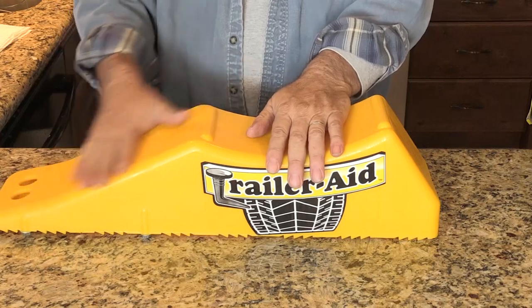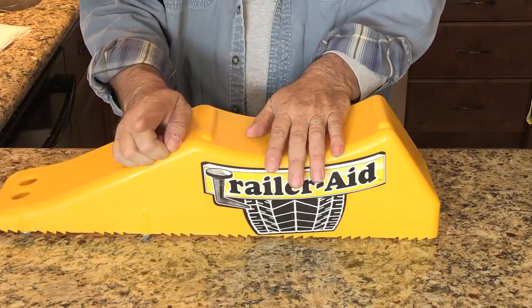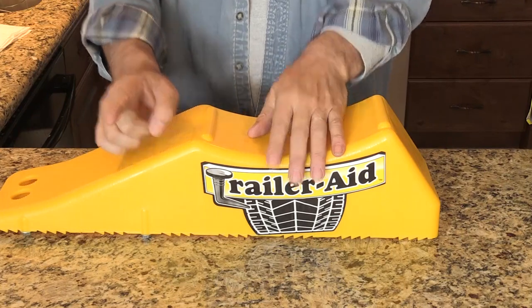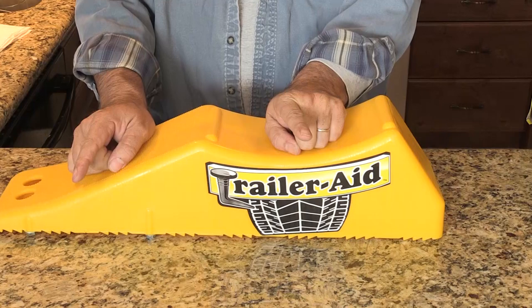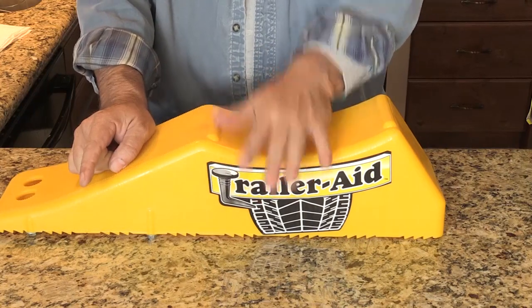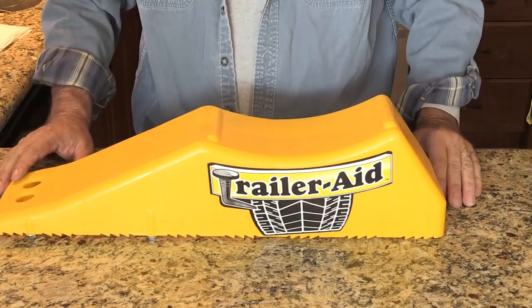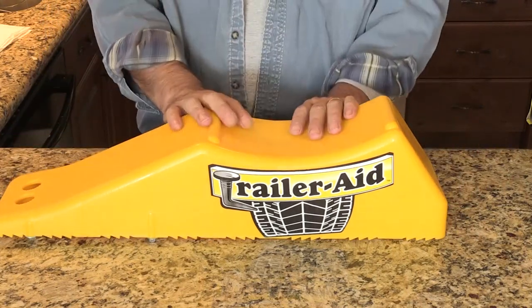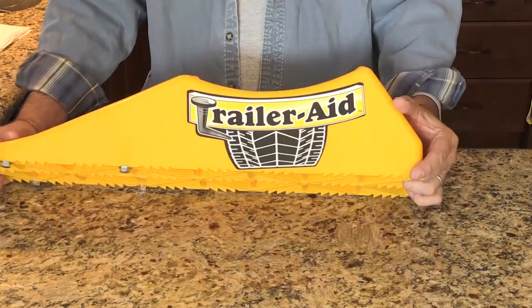It's called Trailer Aid, and I'm not saying I can't wait to use it — but in a bad situation, I can't wait to use this to make it so much nicer than my past experiences have been. So if you have a trailer, even a horse trailer, 15,000 pounds — I'm really excited about this. I'm going to go put it in my trailer right now.